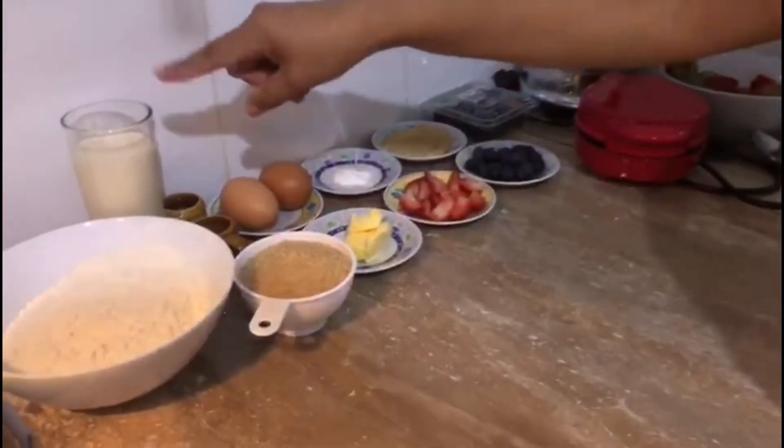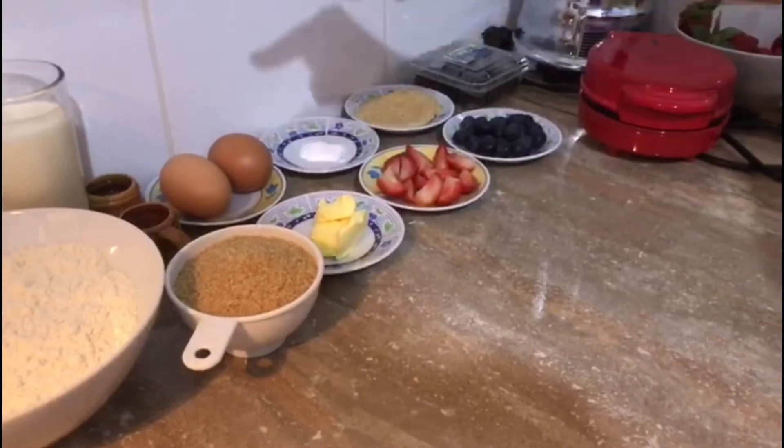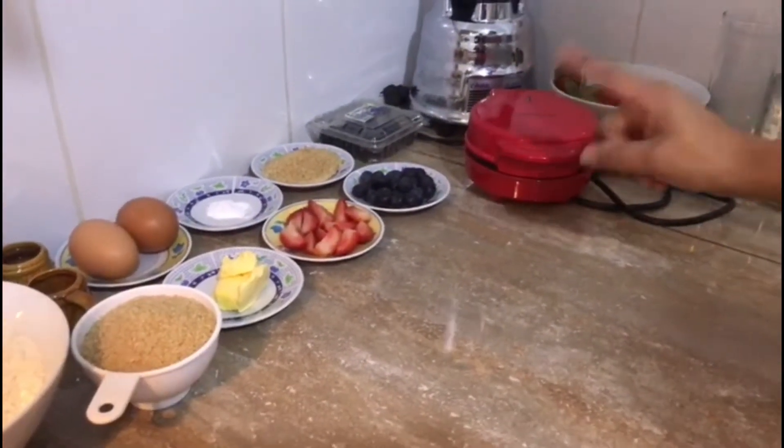Harina, leche, miel, esencia de vainilla, azúcar, huevo, mantequilla, polvo de hornear, fresa, arándanos y agua.